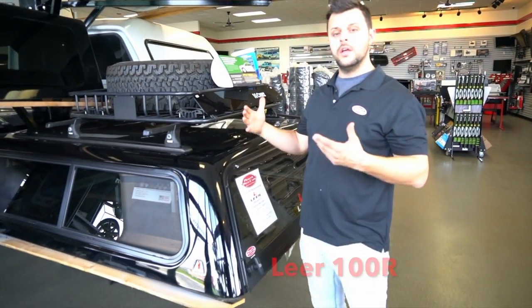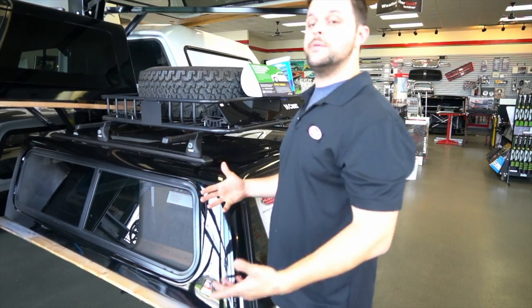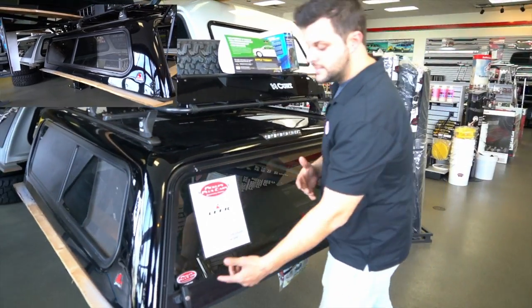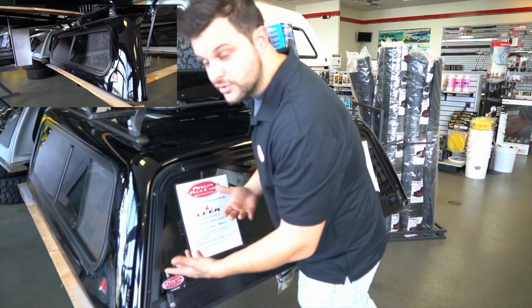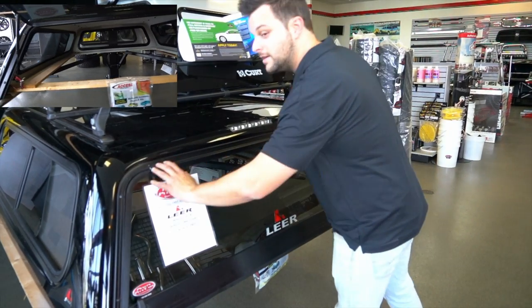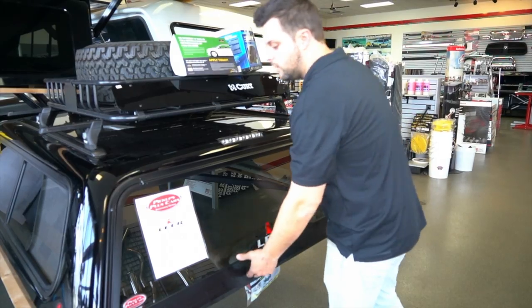The 100R features frame sliding windows, which is a staple for a lot of truck caps. On the 100R you do have T-handles on both passenger and driver side, so it will latch into place and also lock. It's gonna have one completely framed glass window, which is a standard feature on the 100R.